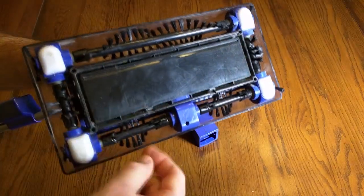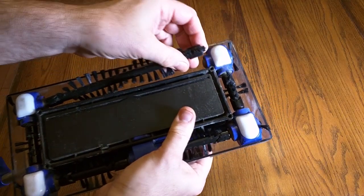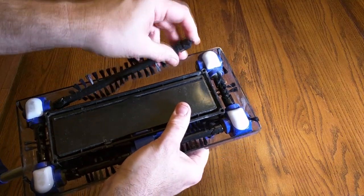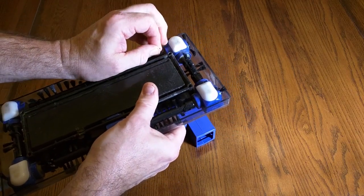Each one of these brushes comes out — that's what's unique. You essentially push like that, there's a compression spring and it comes right out. I'm going to show you how I clean that in my sink so you get an idea of how simple it is to clean.